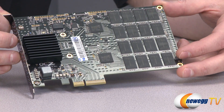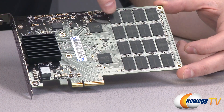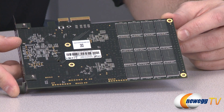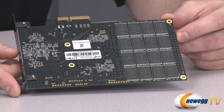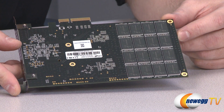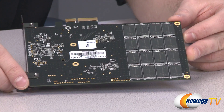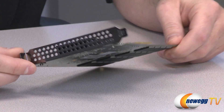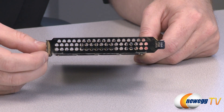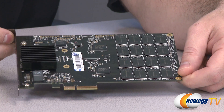These are both SANDFORCE SF2281 chips, and both feed to all of these banks of NAND flash memory. The NAND flash memory here is 25 nanometer MLC, Micron manufactured NAND flash. It is asynchronous, and there are 16 chips on this side and another 16 chips on the other side. There are 8 gigabytes on each NAND chip, giving you 256 gigabytes total. This is a 240GB SSD because there's an extra 16 gigabytes used for functions such as over-provisioning by the SANDFORCE controllers. This is a single-slot PCI Express card with holes punched in the back slot for additional airflow.